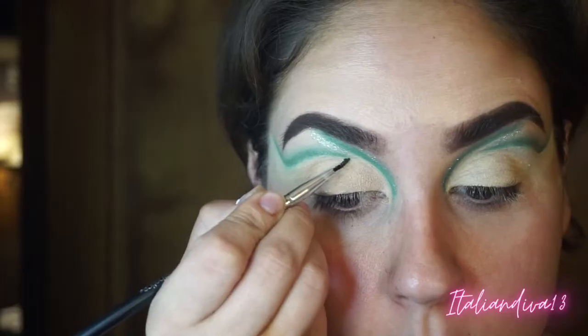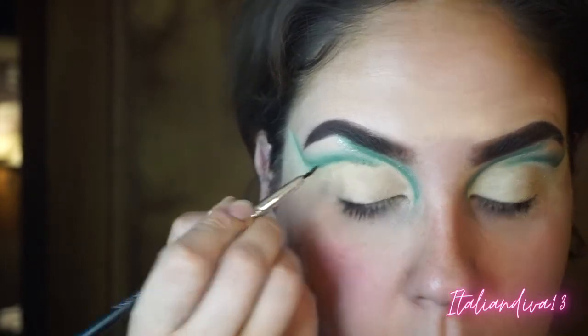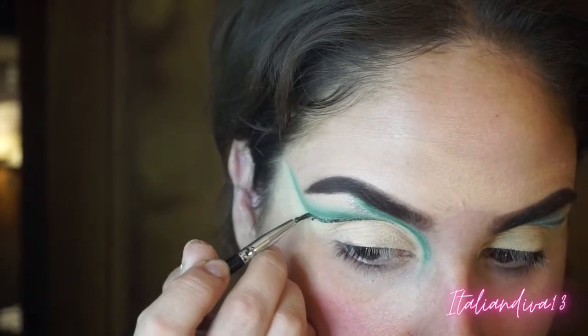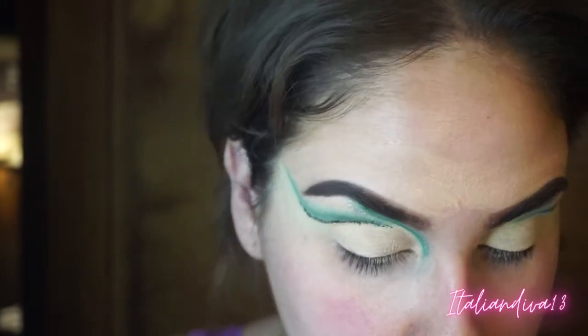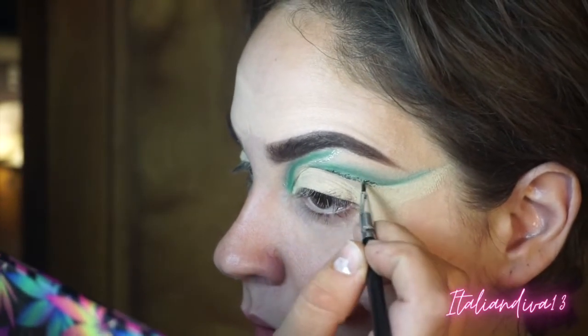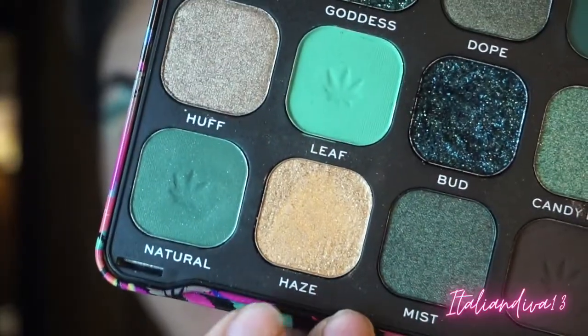Since I did this look at four in the morning just playing around, if I was going to go out I would have used glitter glue instead of setting spray, just to ensure the glitter stays on and doesn't flake off throughout the day.